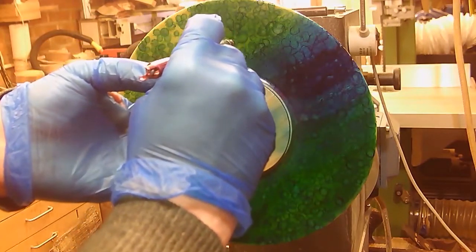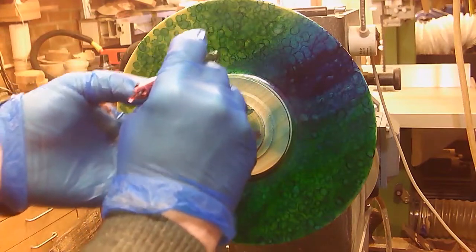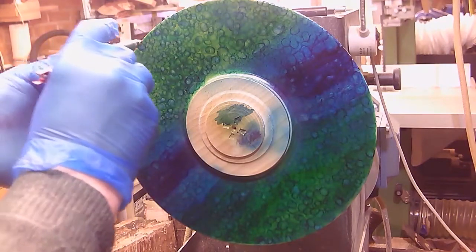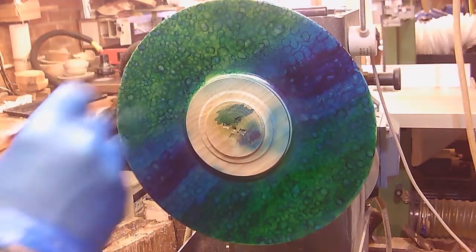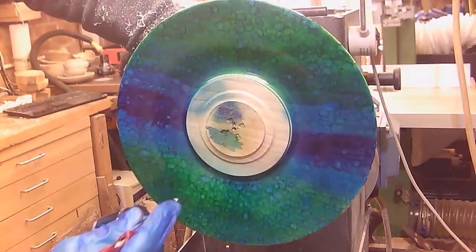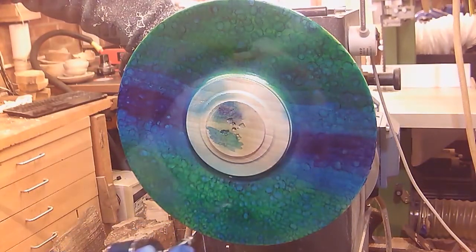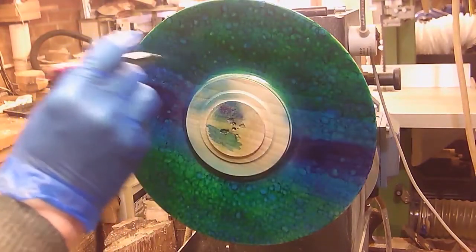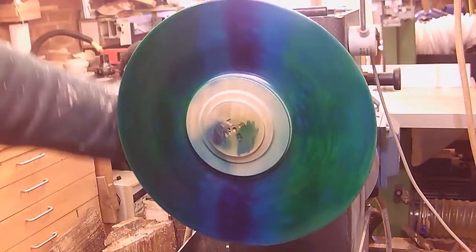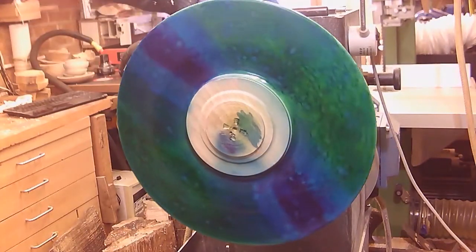I'm just going over trying to get an even sort of coverage. I'm thinking purple... oh, I'm thinking leave it as it is.